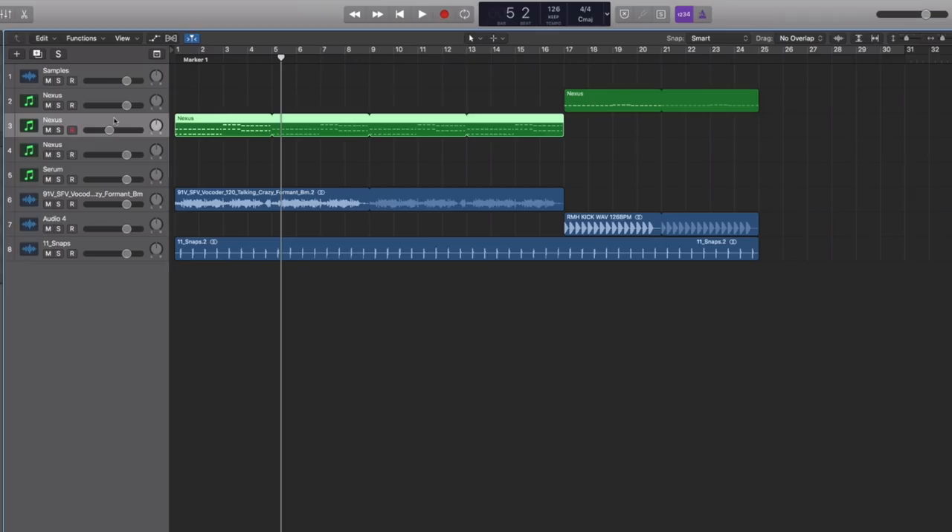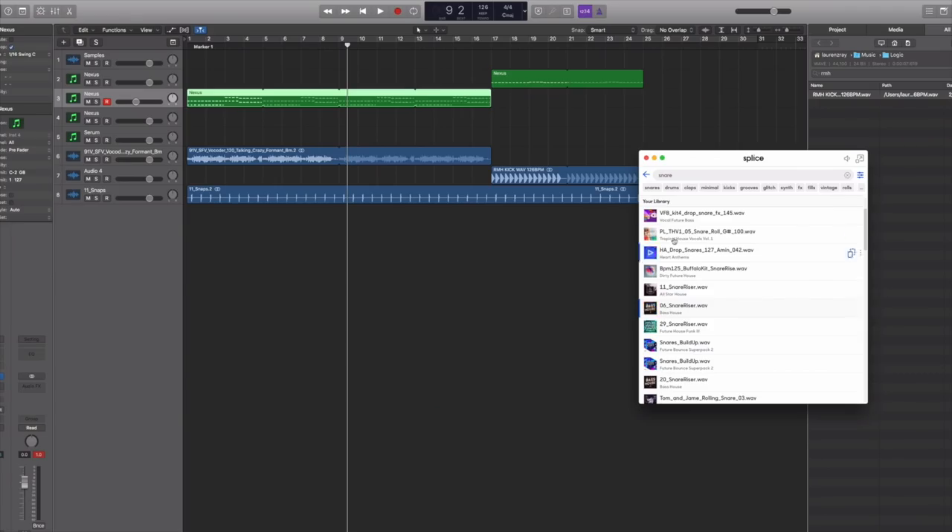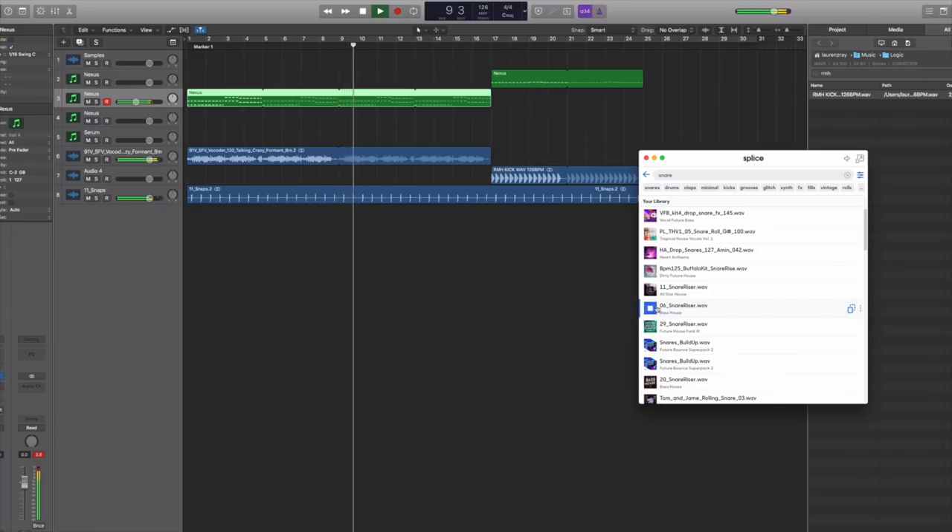The next step is to try to find some kind of way to transition these sections. You have the beginning 16 bars, you have 8 bars to start the break — that's like the beginning transition — and then the second 8 bars is going to be our build-up into that drop. So what do we need to make the crowd feel like the drop is coming? Yes — effects, snare fills, all that good stuff. When you're searching for the right snare fill, this is why Splice is so cool — you can just play them and see if you like them.